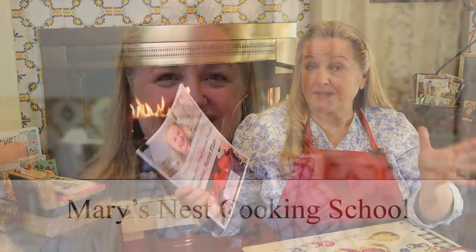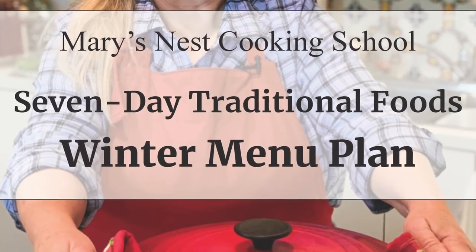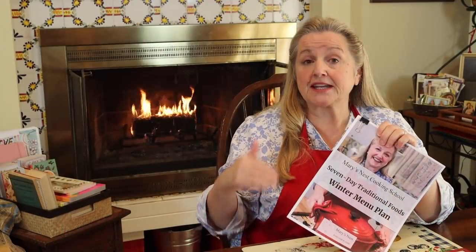So this is a seven-day meal plan covering breakfast, lunch, and dinner. And this is perfect for you to put into your kitchen journal. If you've not started putting together your kitchen journal, I have a video where I shared mine with you and how to start putting one together for yourself. I'll link to that in the iCards and in the description below.